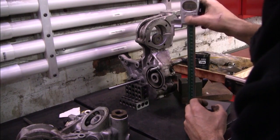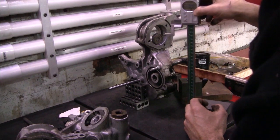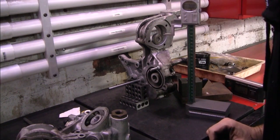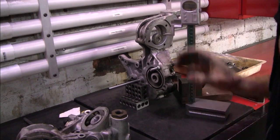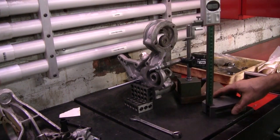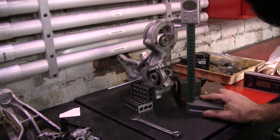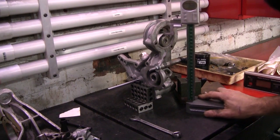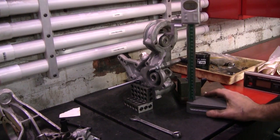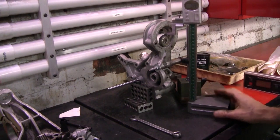We'll zero that because the overall distance is meaningless — all we're after is the difference. Now we'll set up the other casting in exactly the same way and compare the results. We are 0.5 of a millimeter difference, and I need to know the direction too — so 0.5 of a millimeter that way.